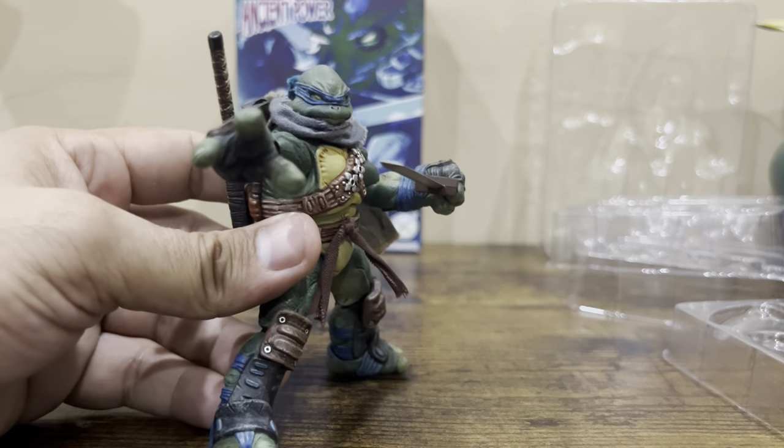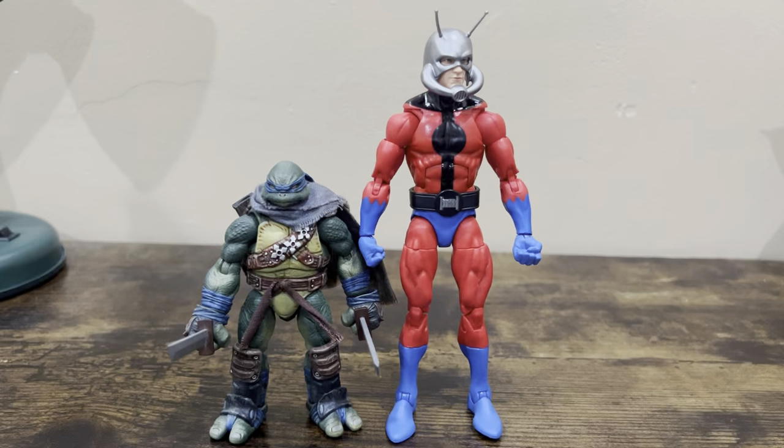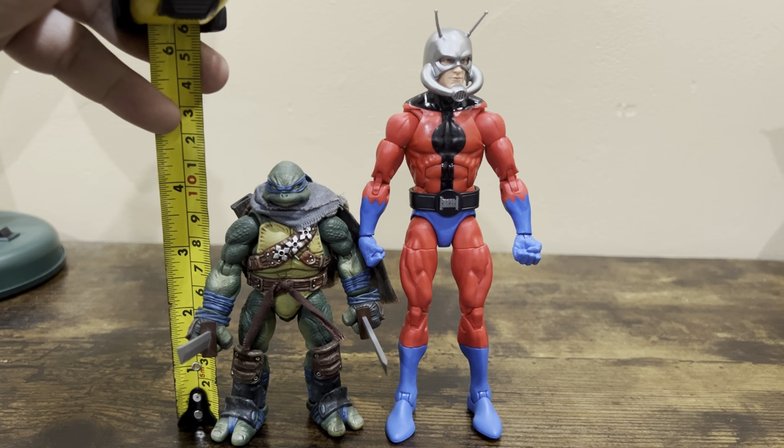I don't have too much else to say — this is a definite pick-up. If they re-release it, don't sleep on it, get it. The paint, the sculpt — and I paid about 40-something dollars at the time, which also came with a custom kit. Hopefully the next review will be on the Donatello version. They also released their version of Splinter. For a quick size comparison, next to Marvel Legends Ant-Man, this figure is about four and a quarter inches tall.